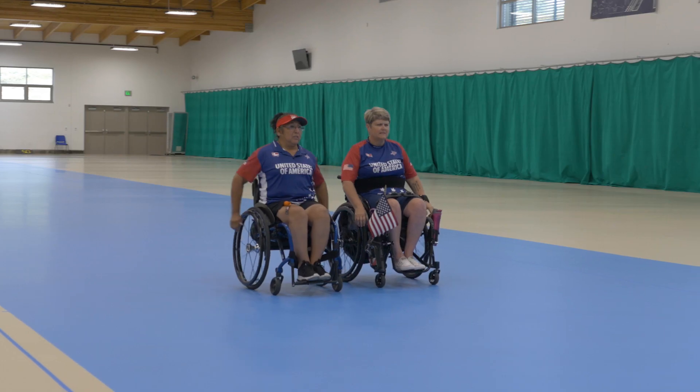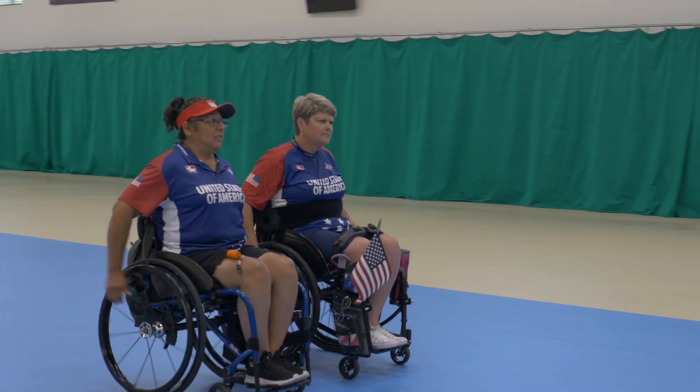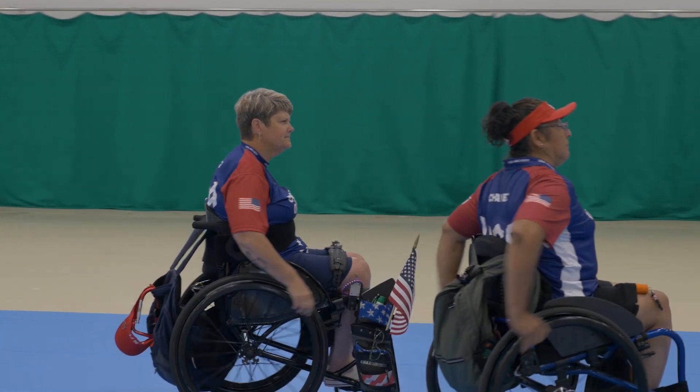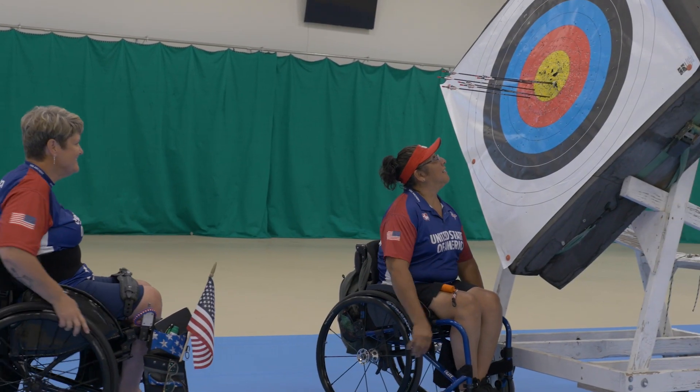Practice or even going to tournaments can be a lesson in frustration — just getting your equipment into your car, from your car to the parking lot, and from the parking lot to where you're going to shoot. It can be very frustrating. So what I've learned is to ask for help. When you're in a chair, that's the last thing you want to do — you want to be seen as independent and strong — but sometimes I need help.